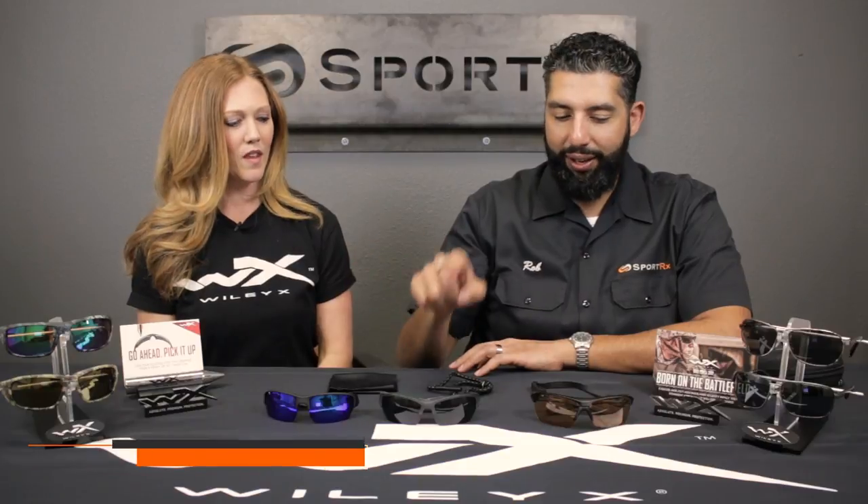Hey everyone, this is Sunglass Rob from SportRx and I'm here with my friend Karen, a Wiley X expert, to talk about the differences on the Wiley X Saint, Valor, and Guard.